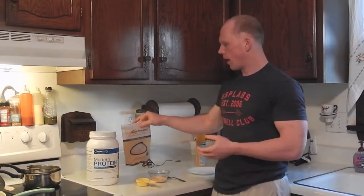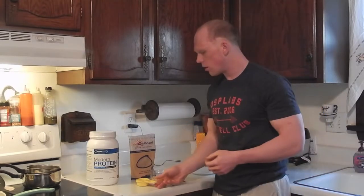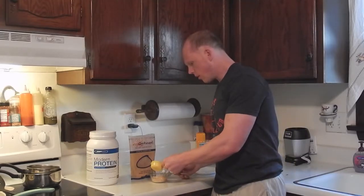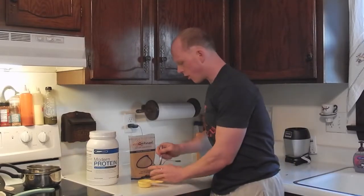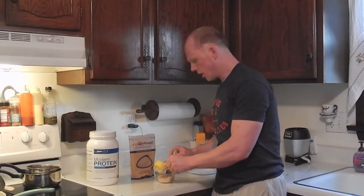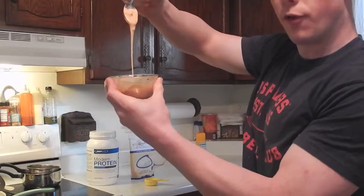Put this in the microwave for about three to five minutes on 50% power. While the cake is cooking, let's make our lava filling. Take one tablespoon of powdered peanut butter and add about one-fourth of a cup of water, give or take. Add the water slowly, because you can't always take water back, and mix with a spoon until you get a nice pudding-like consistency.